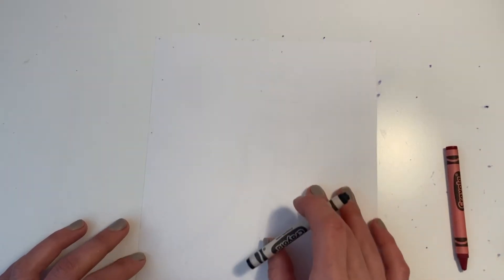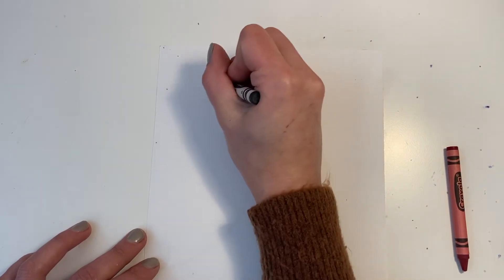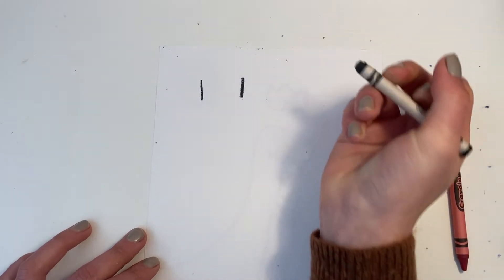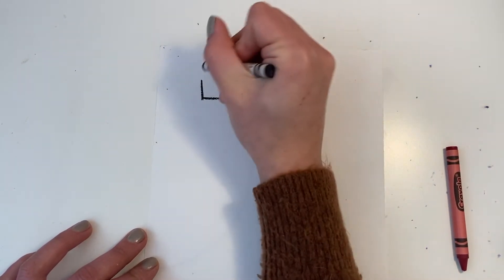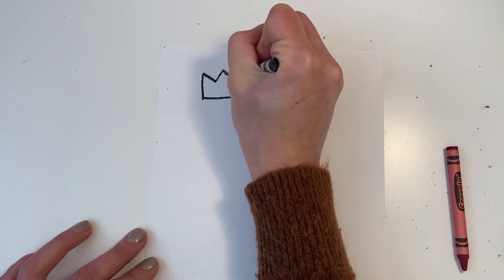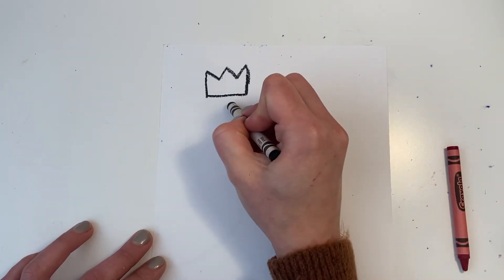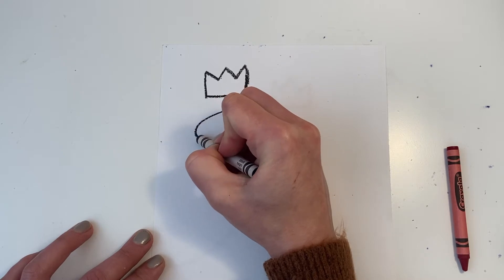We're going to start by drawing a crown. Jean-Michel is known for drawing crowns in his artworks. I start with two parallel lines, a line to connect the bottom, and then a zig-zag line on top. That is a symbol you'll see in a lot of Jean-Michel's artworks. Now I'm going on to drawing the dinosaur.